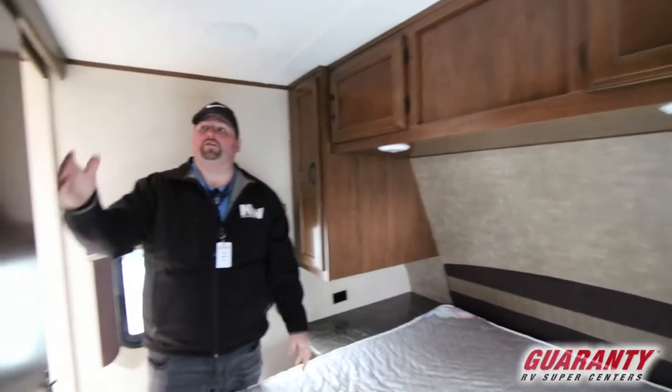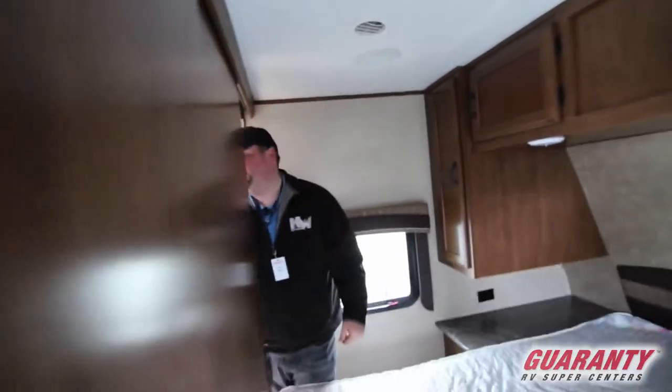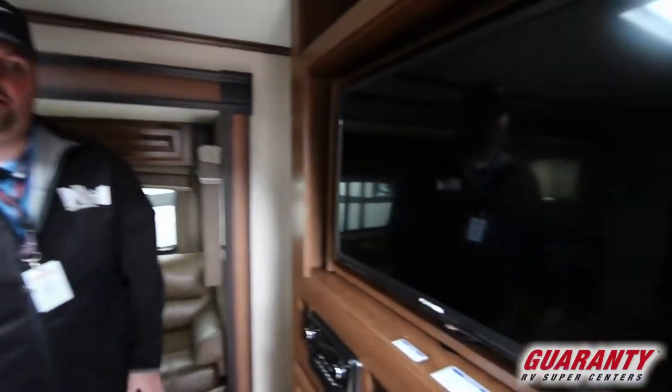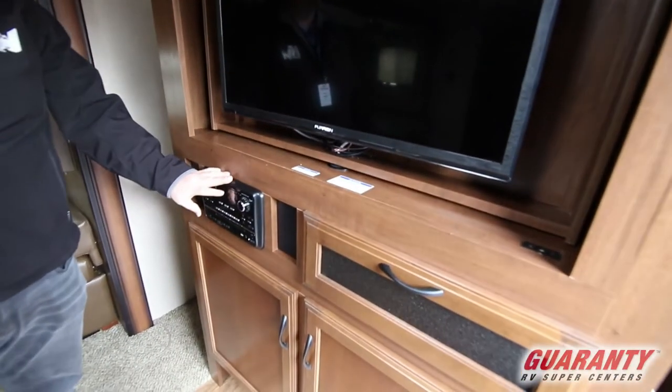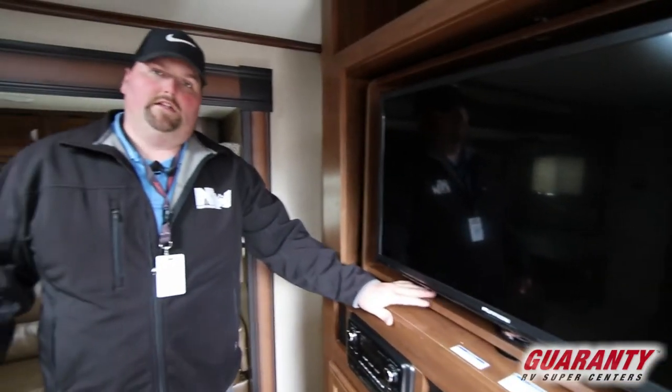And then you have these solid doors that actually slide to shut the bedroom off from the rest of the unit. And when those doors are closed, the TV flips around inside there. So you have your DVD, Bluetooth, entertainment center with outdoor speakers and everything as well. It does go into there, and you watch TV in the bedroom.